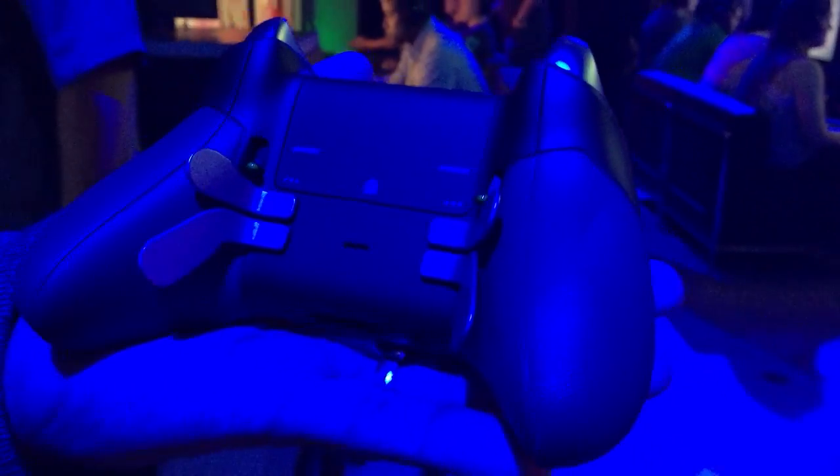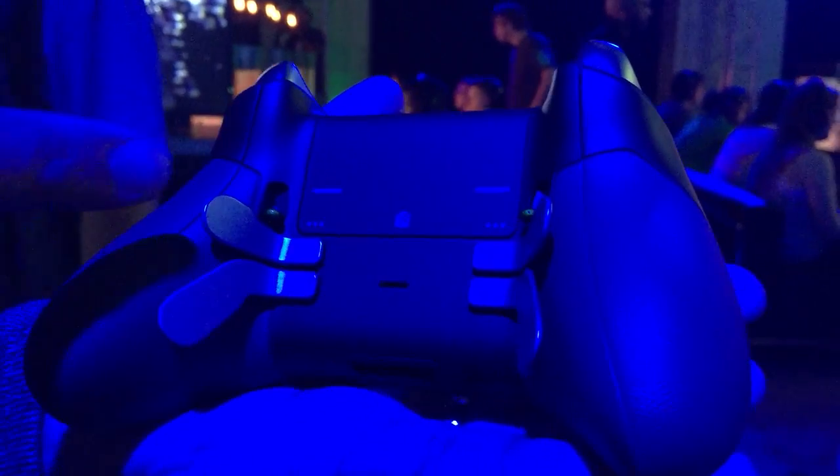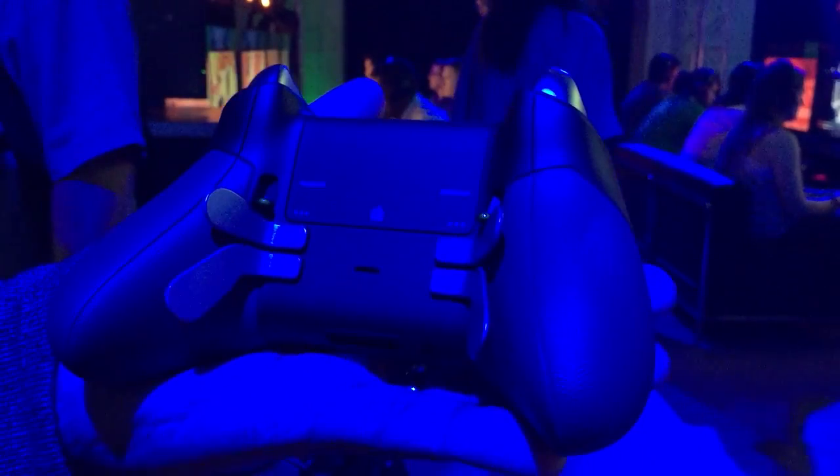Another interesting feature on the underside of the controller is that it has paddles. You can use a software app and map any command to this paddle — so this can be left bumper, it can be A button, X button, thumbstick click — any of 14 different digital inputs.